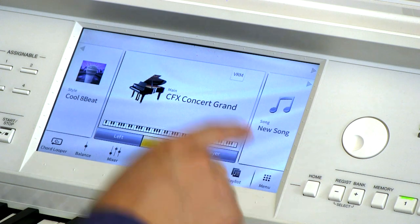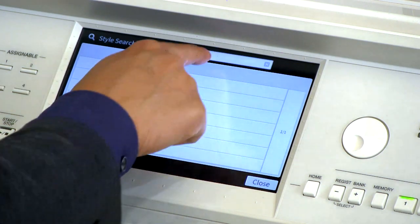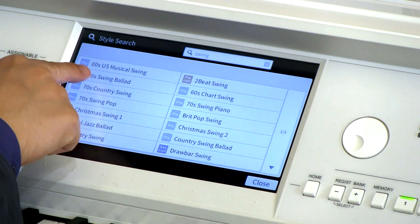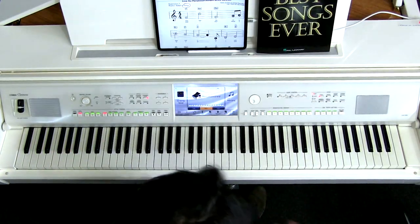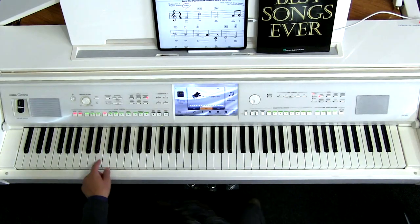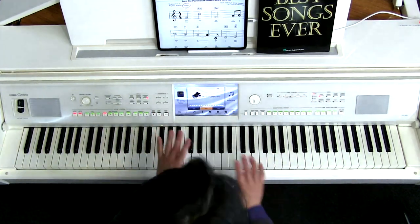To do that, we're going to go to our control panel and touch the left panel here to select the style. I'm going to search for the word swing by tapping on the search icon. Go into the top bar and tap on swing. I think the best option is going to be this 40s Swing Ballad. Let's hear a little bit of what this sounds like — make sure you have accompaniment on and hit start/stop.